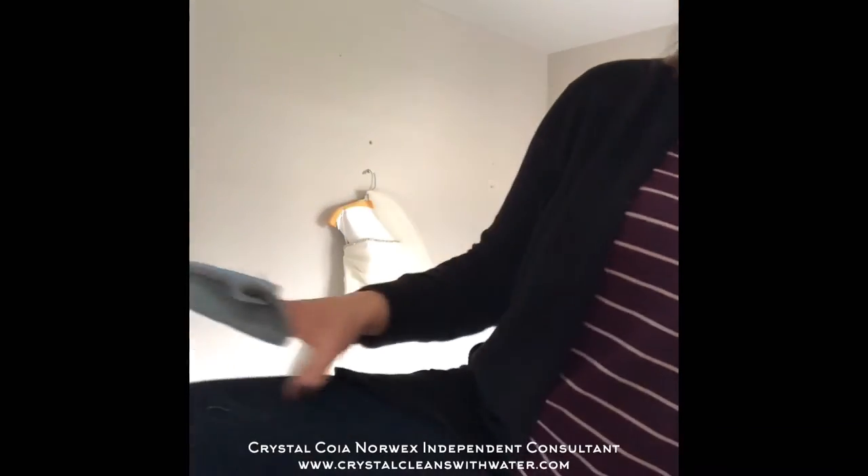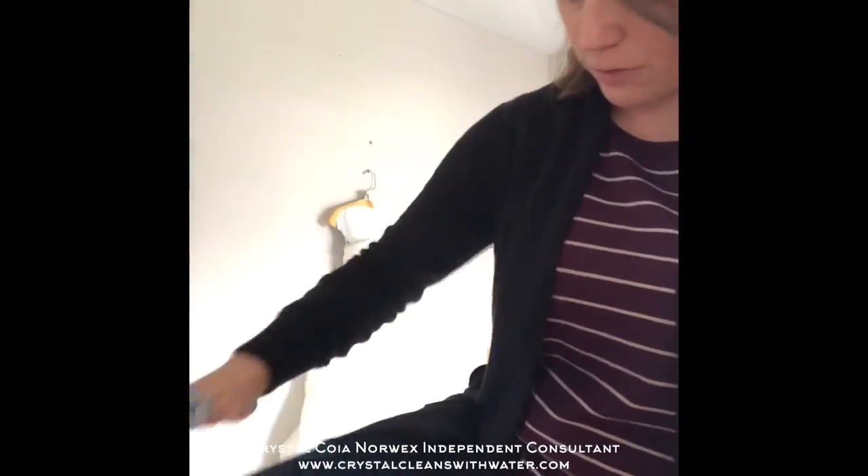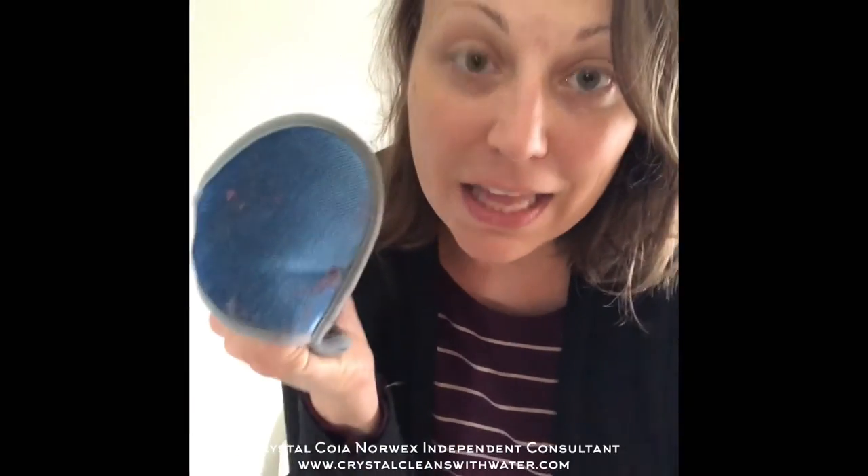Then you throw this part into the trash, and whatever landed on my jeans, I just take that off real quick. That's it. That's the super fast lint mitt, and it is the Norwex hidden gem. Have a great day today.